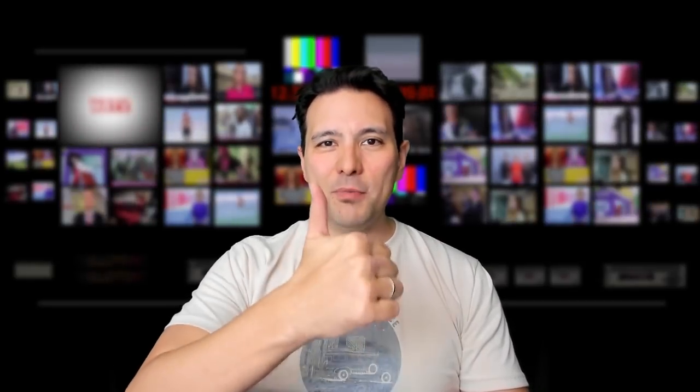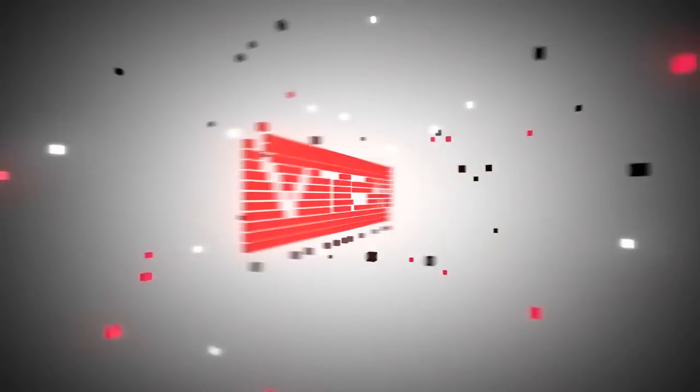I hope you enjoyed this short public service announcement. If yes, give it a thumbs up. And if you have not yet subscribed to MRTV, do so now. I'm looking forward to seeing you in the next video. Thank you.